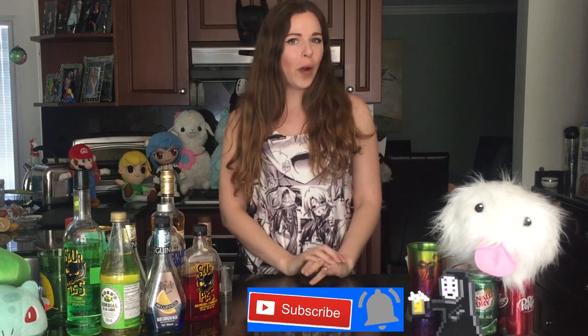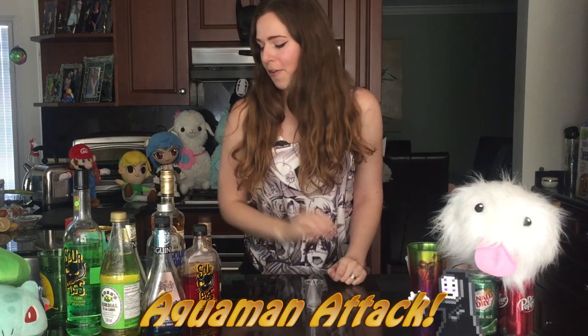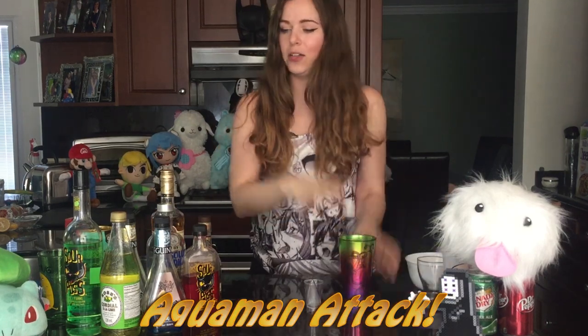let's do a really quick shot based off of Aquaman. I'm going to be doing a shot based off of the traditional Aquaman colors — that is orange and green. So for the green side, we are going to be doing some, of course, green sourpuss.